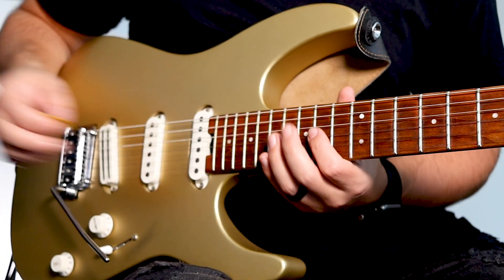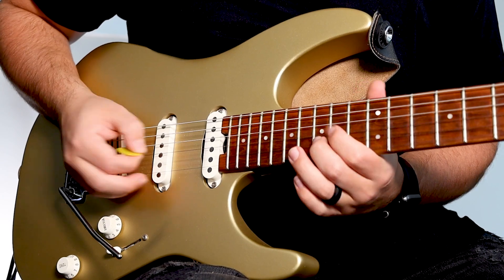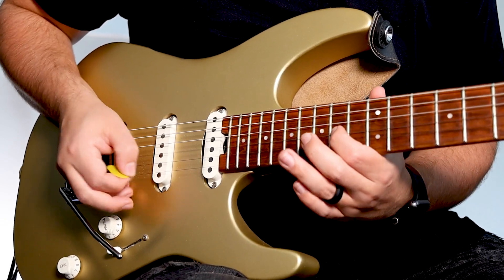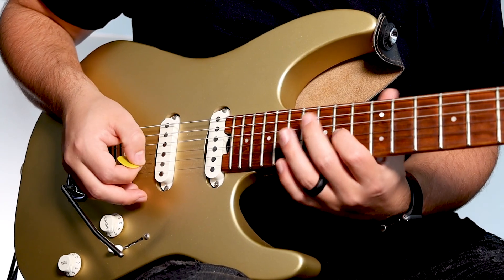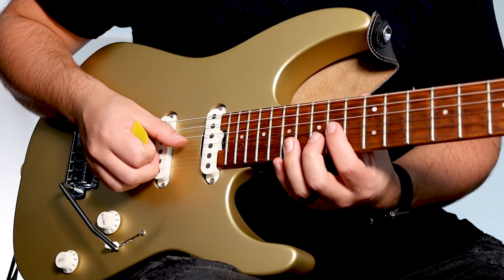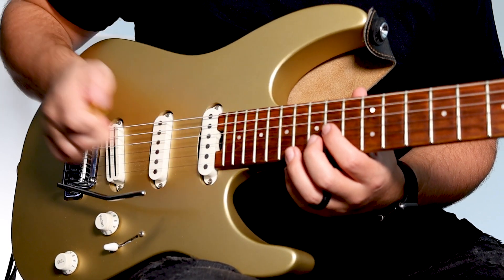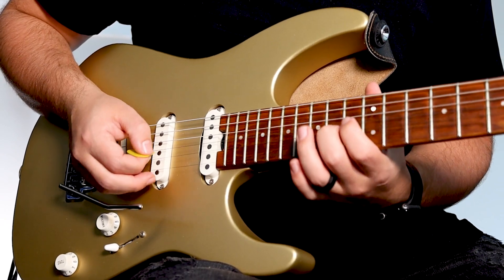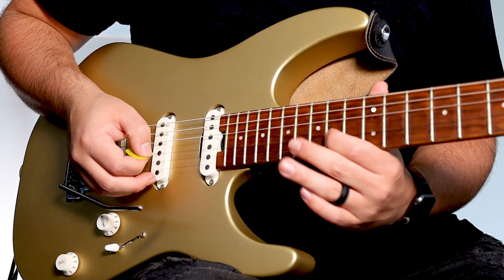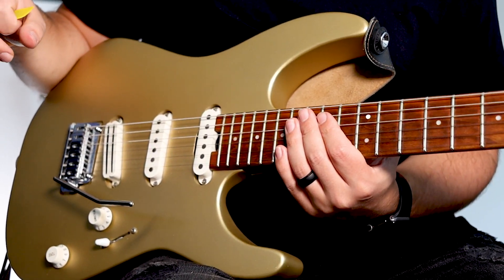In the chorus, you'll be playing an alternate picking part. Here's what it sounds like. The only three notes you'll need to worry about are the 15th and 14th fret B string, as well as the 14th fret G string. This is how you play it in the key of D. Here's what it sounds like played slowly. When you modulate to the key of E, make sure you shift these notes up two frets. Here's what it looks like in the new key.